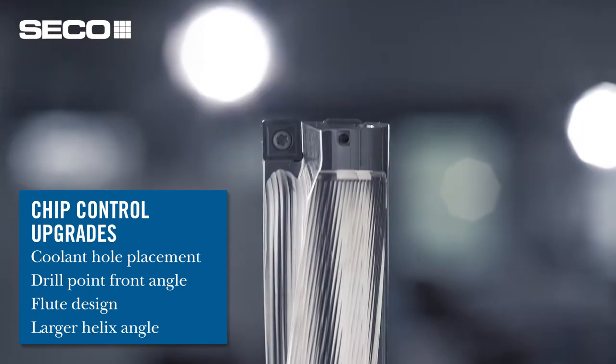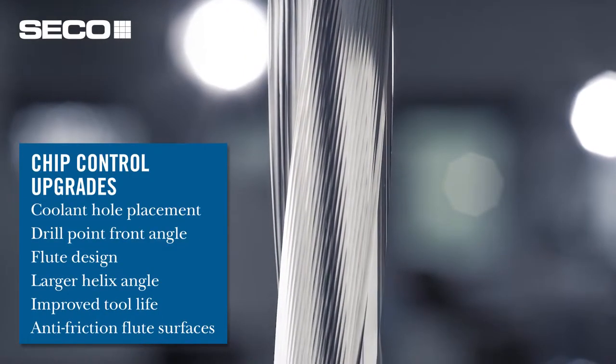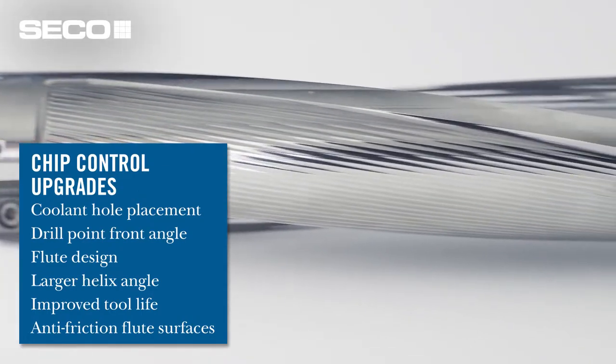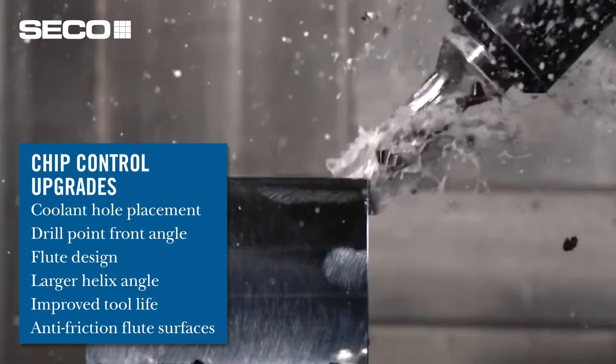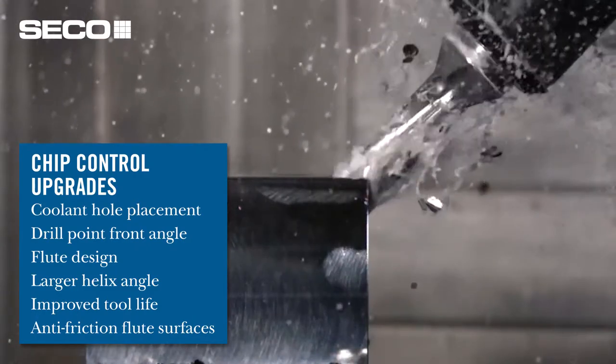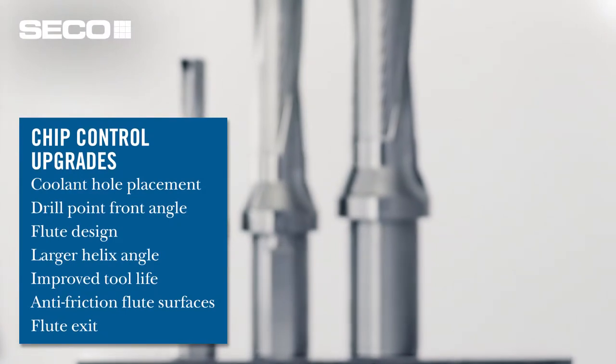We've also incorporated a new technology into our flute: the wave pattern technology. What that does is allow coolant to get between the chip and the body, which minimizes the amount of contact that chip has with the flute. We also changed the exit of the flute for smoother evacuation.